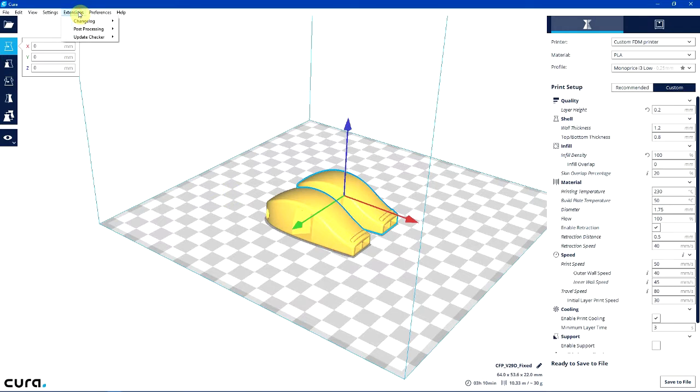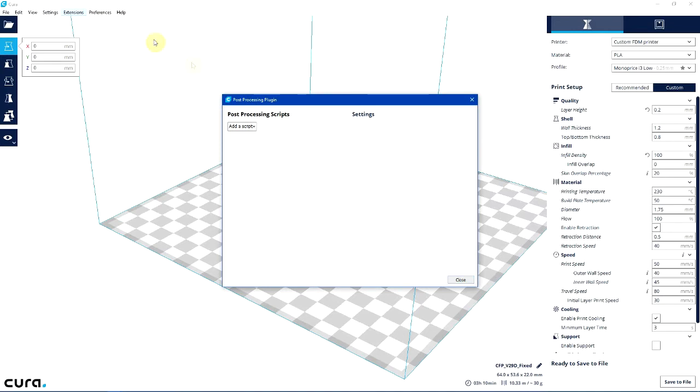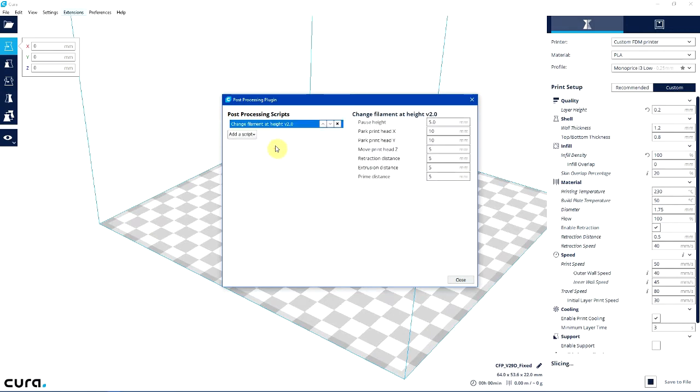So I go to Extensions, Post-Processing, Modify G-code, Add a Script, and then Change Filament at Height — that's the extension I just downloaded.